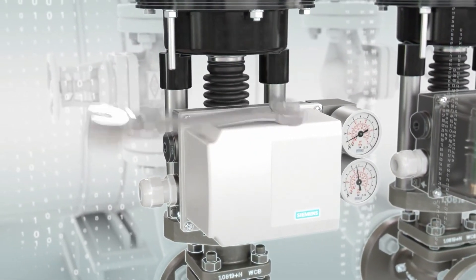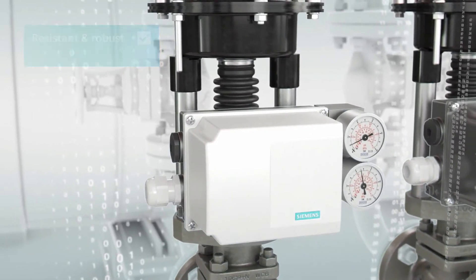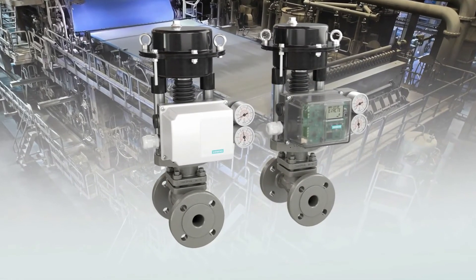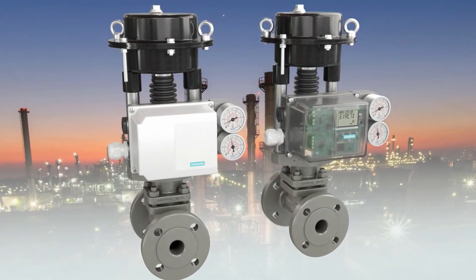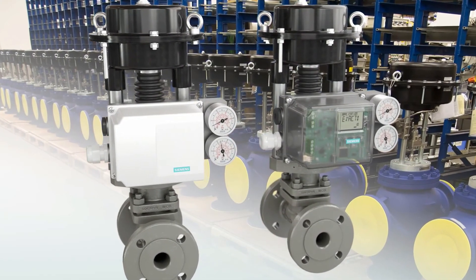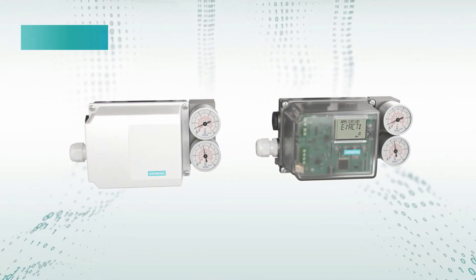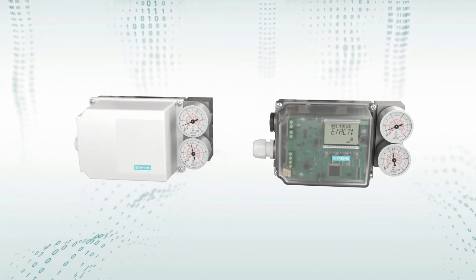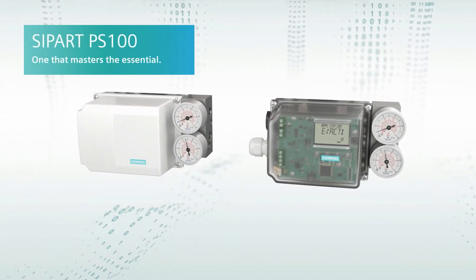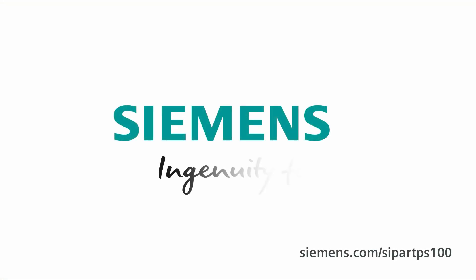This device is deployable in all industries and environments — for example, in the energy industry, chemical facilities, and in valve manufacturing. I'm convinced: easy to install, easy to use. Meet the SIPART PS100 — that masters the essentials. Siemens: ingenuity for life.